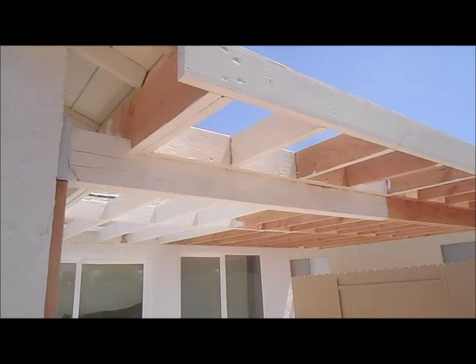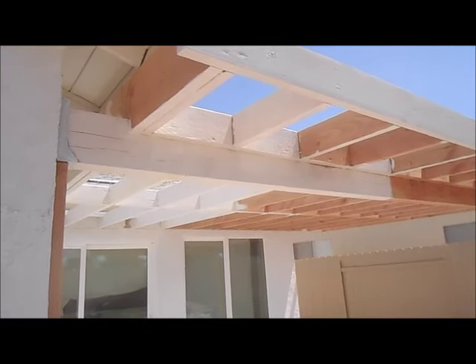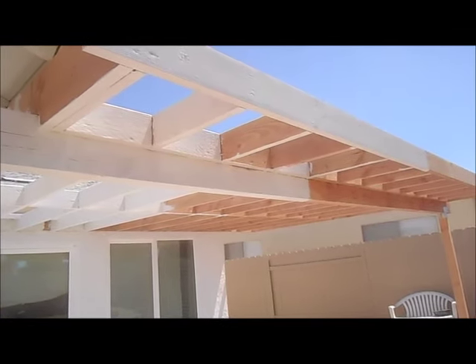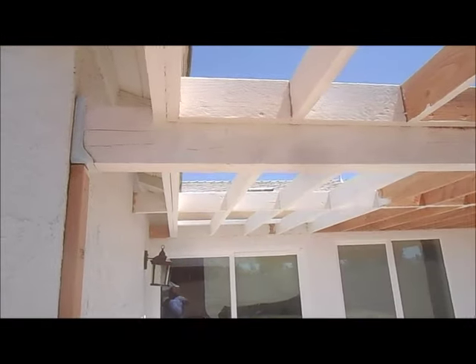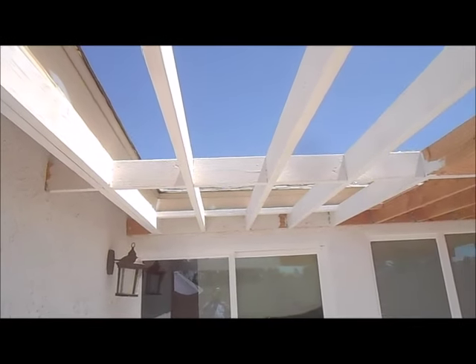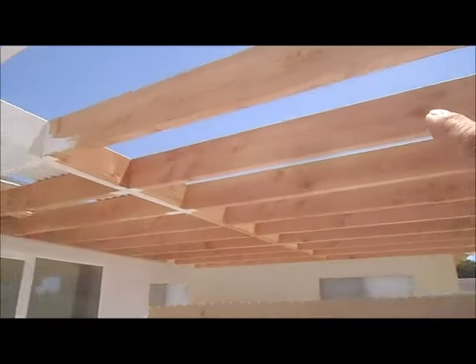Hello everyone, this is Howard from San Diego Repairs. You can see from our original video we are installing a new patio cover for one of our customers. It's 16 feet wide and 18 feet long. We have a 4x8 beam and we will put the 2x6 16 on center so they will look close. A lot of people put 2 foot but we like 16. It is triple blocked here and along the front leading edge of the beam.